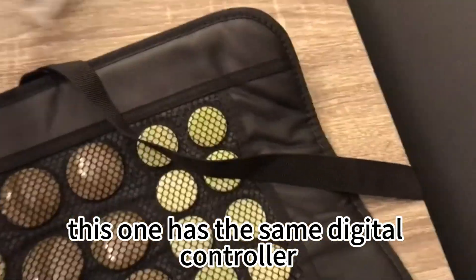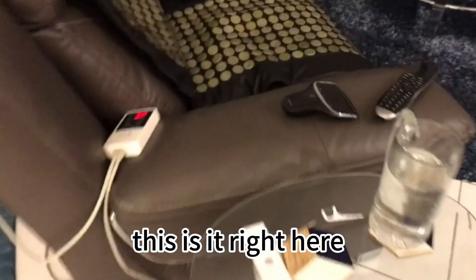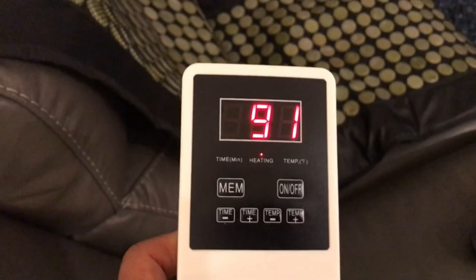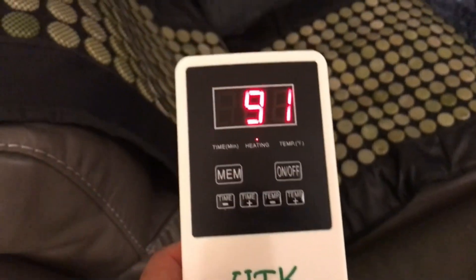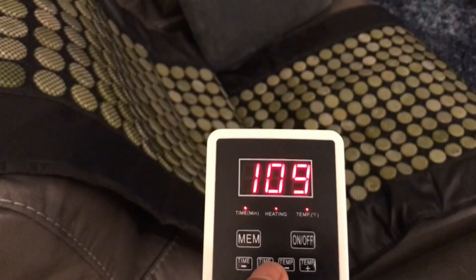This one has the same digital controller as that other one. It's got a timer memory — it tells you how much time you want and remembers where you were at.